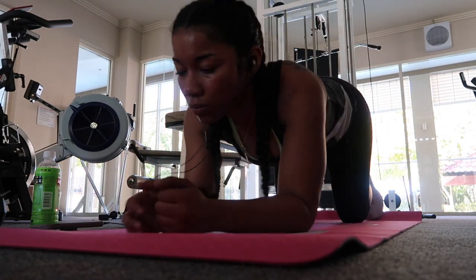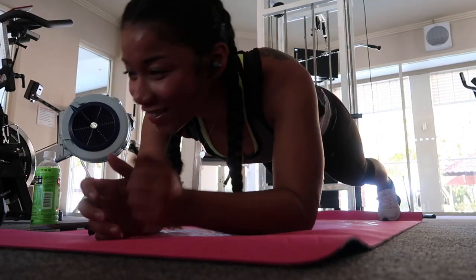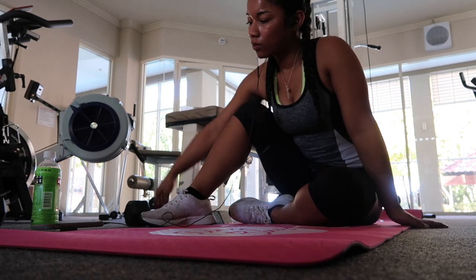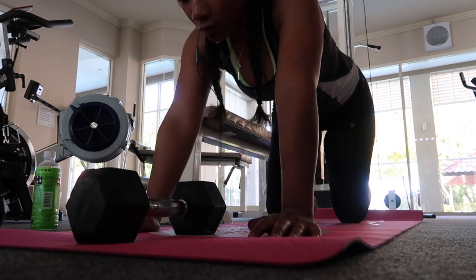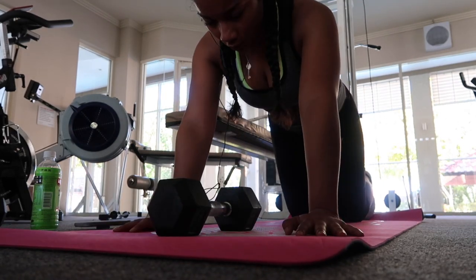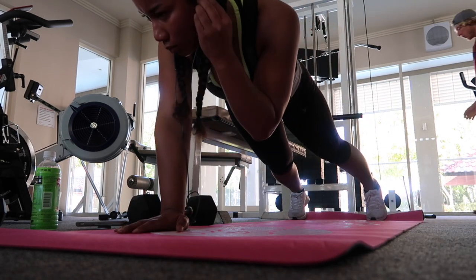The next exercise is going to be a plank for one minute. And the last exercise in this circuit — I really don't know what it would be called — but all I do is a plank on my arms instead of on my elbows, and I take the weight and use the opposite arm to put it across my body, then just keep doing that back and forth for a minute.